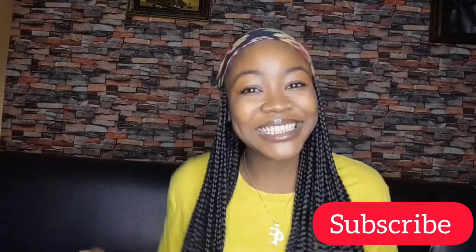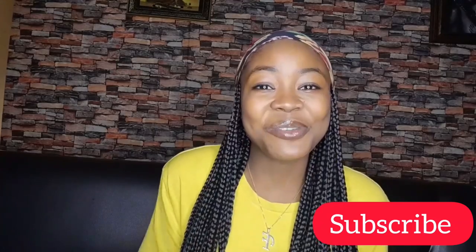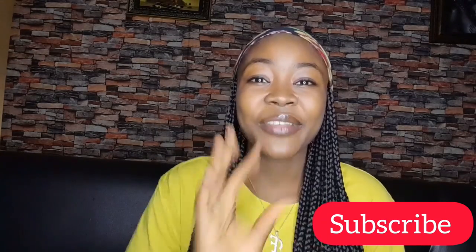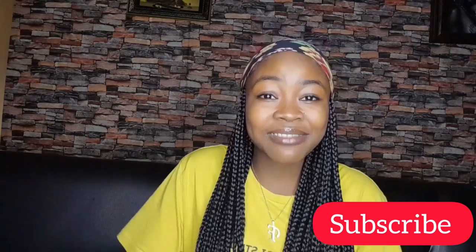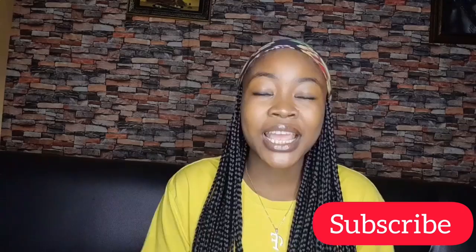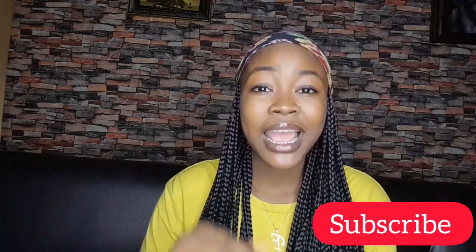Hey guys, welcome back to my channel. If you're new here, my name is Chi Wendo and I welcome you to my channel. If you're already part of this family, thank you so much for tuning in, thank you so much for coming to see the video on my channel today.